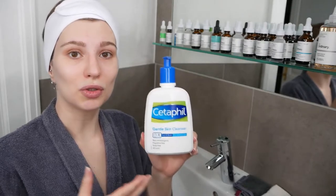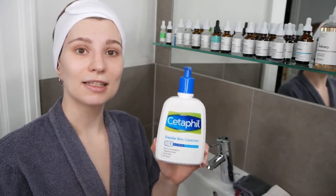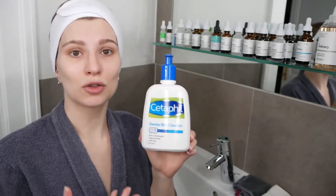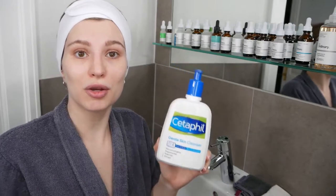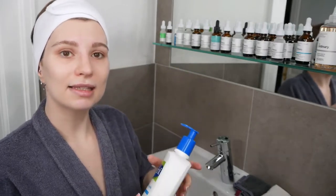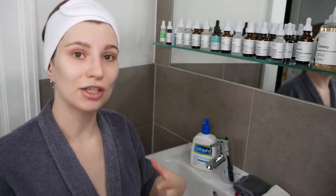This cleanser can be used on all skin types, even if you have dry or sensitive skin, as it is a fragrance-free cleanser as well as non-comedogenic, which means it won't clog your pores or irritate your skin. It is also not only meant for your face and neck area — you can use it on the rest of your body as well.